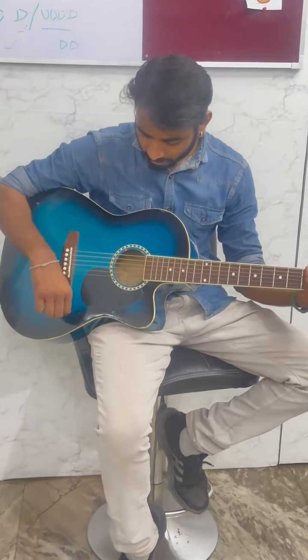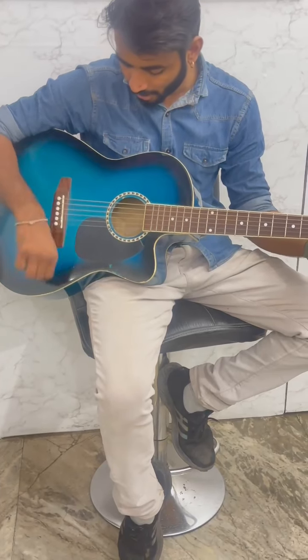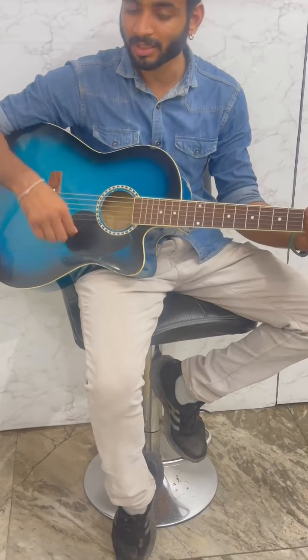Now for strumming, we use: down, up, up, down, up, up, down. Down, up, up, down, up, up, down. Down, up, up, down, up, up, down. This strumming we do fast.